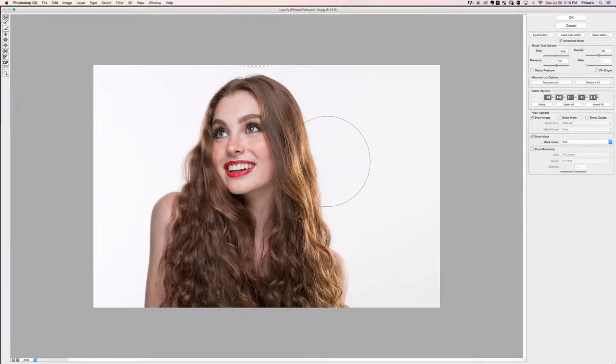I want the hair to look a little bit bigger because it's one of those photos that kind of lends itself to bigger hair. If you want to go in and play with the curls to kind of exaggerate them, you can definitely do that sort of thing.